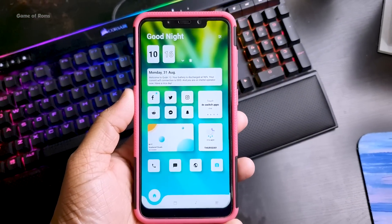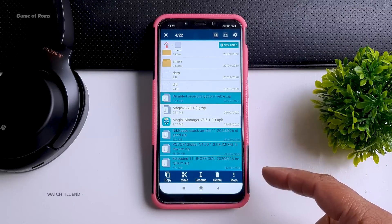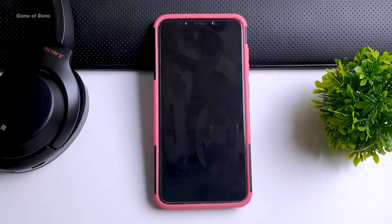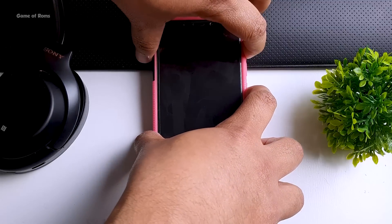Now I will show you how to install this on your POCO F1. First of all, make sure you download these 4 files from the description box below. Once you download those 4 files, power off your phone. Then press the volume up button and power button for 4 seconds, and you are going to boot into TWRP.